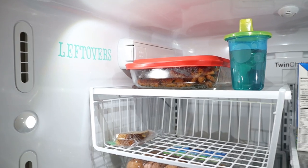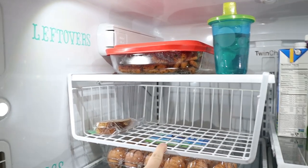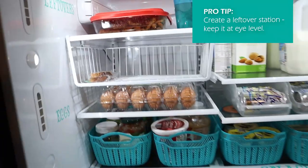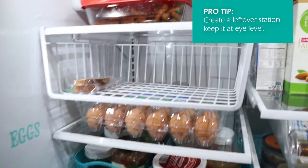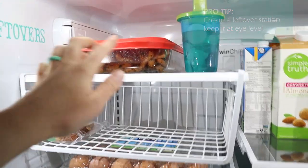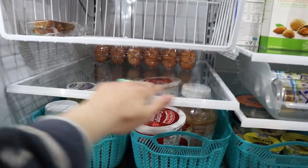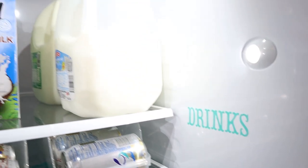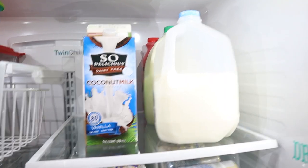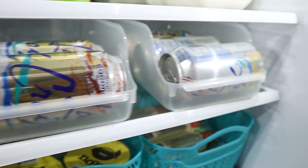There is so much space inside — it just blows my mind. On the very top left I have a leftover station. This basket didn't come with the fridge — I had it from my old one. I put leftovers here so we see them at eye level, so when hubby's packing his lunch or I'm making Ellie lunch, we can come right here and see what we have. The next shelf has eggs, and on the right-hand side is our beverage station — milks, coconut milk, almond milk, and refills kept all the way in the back.